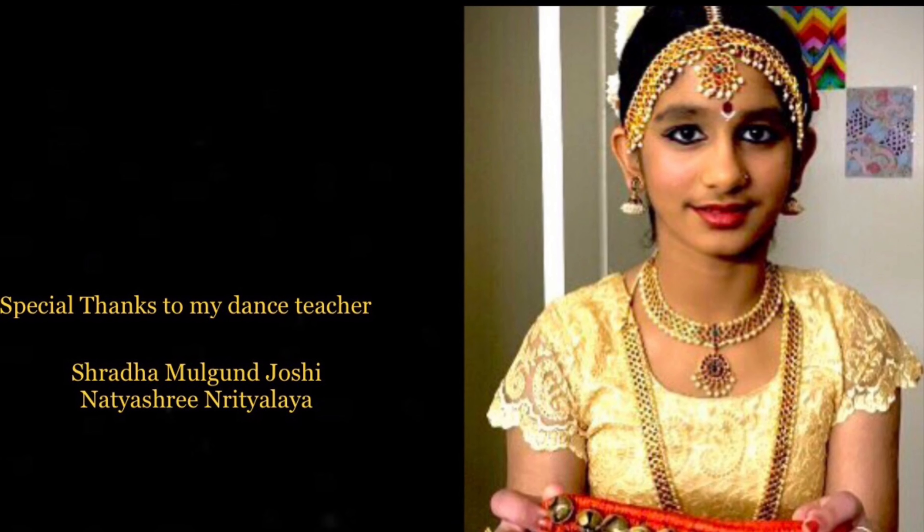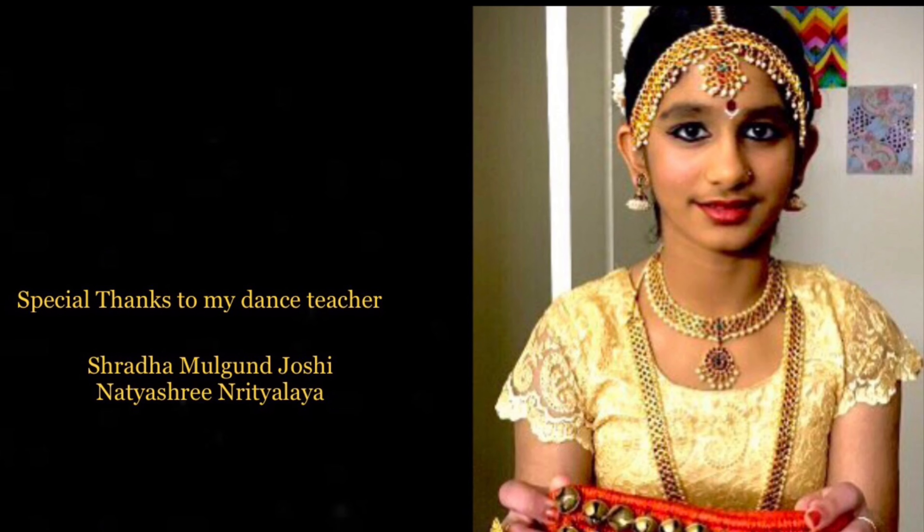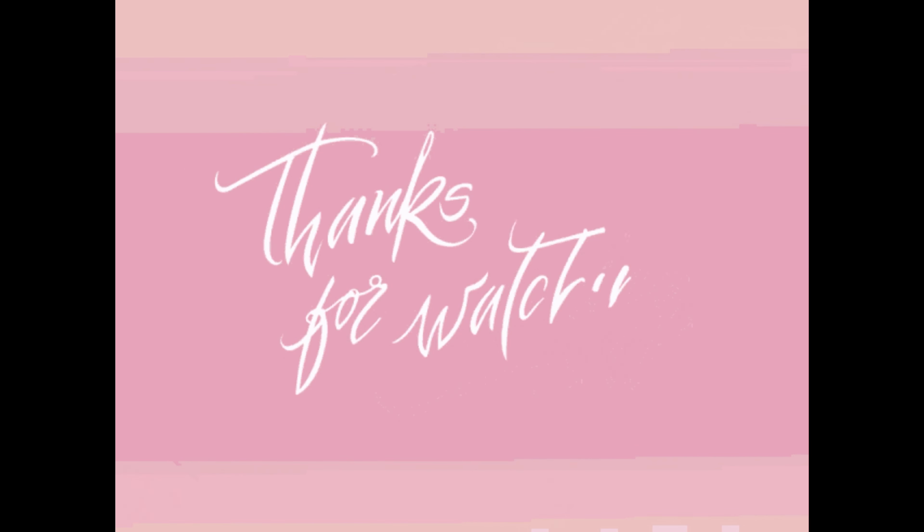Thank you for watching. I hope you learned a few things about Bharatanatyam. Thank you.